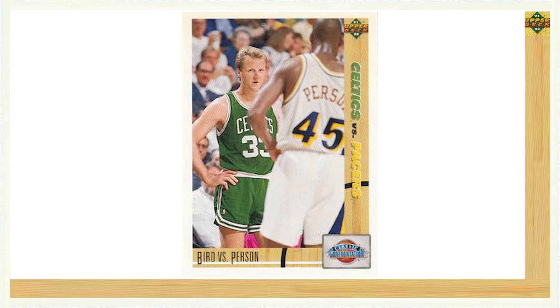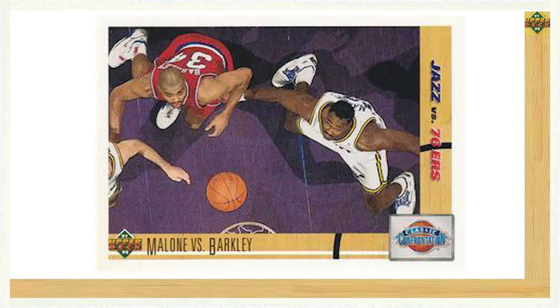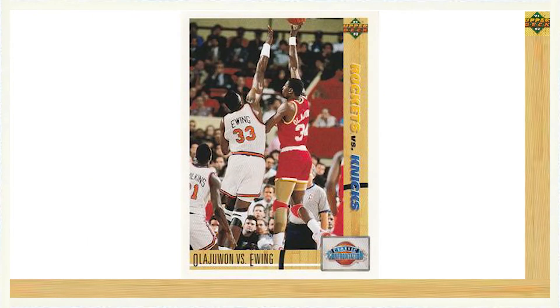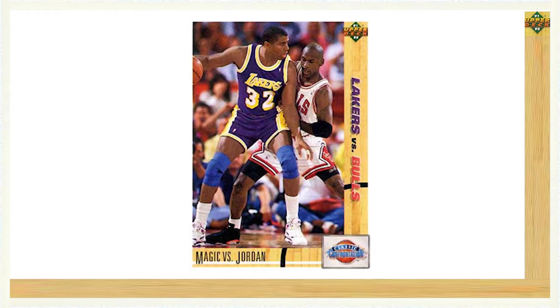The next notable subset of Series 1 was called the Classic Confrontation set, a five card subset making up card numbers 30 through 34. The first card featured Larry Bird versus Chuck Pearson. The second card included Karl Malone versus Charles Barkley. The third card featured Kevin Johnson versus John Stockton. The fourth card included Hakeem Olajuwon versus Patrick Ewing. The fifth and final card, still one of the most iconic cards from the 1991-92 Upper Deck Basketball set, showcased Magic Johnson versus Michael Jordan.